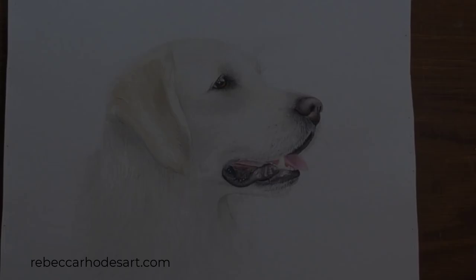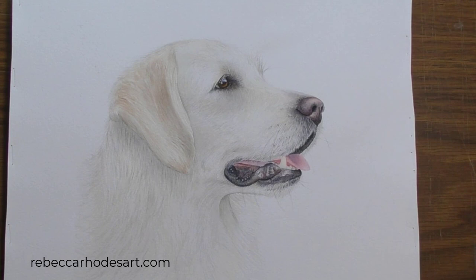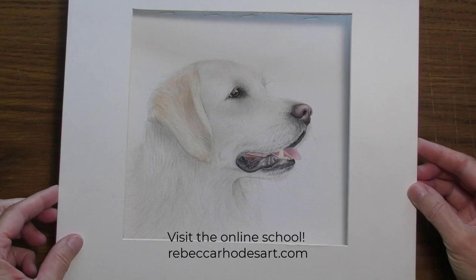I hope you enjoyed this video and I invite you to visit our online school where you can learn to paint this and all kinds of realistic pets and animals in watercolor. Thanks for watching.